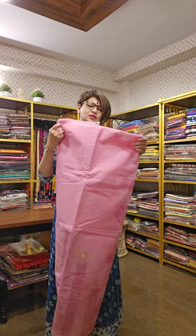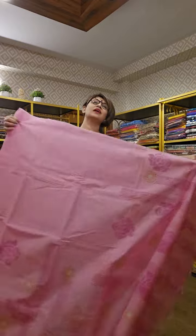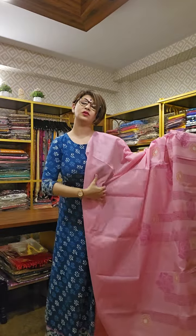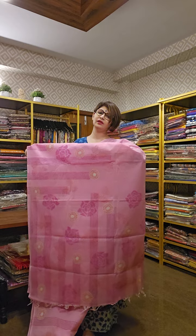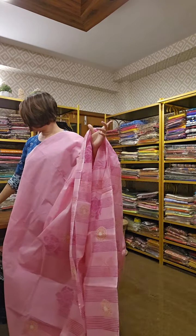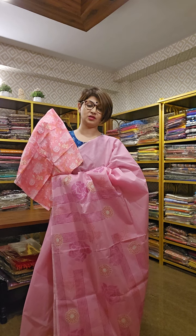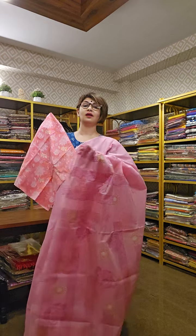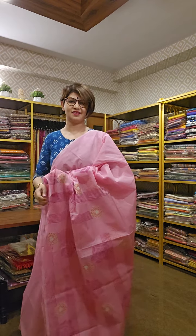The last sari for today — last but not the least. This is how the pallu area looks, and the overall design of the sari. It comes along with a pink kalamkari blouse — very nice. You look so beautiful wearing these creative handcrafted saris by Moprins. Subscribe the channel and press the bell icon to get the latest updates and notifications. Stay with us. Bye bye.